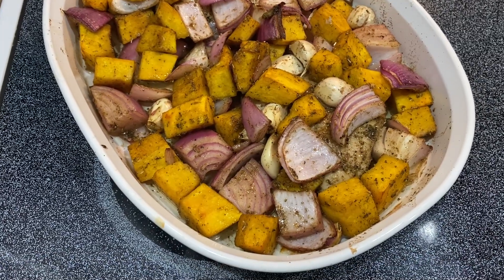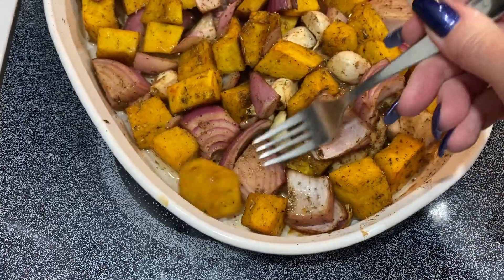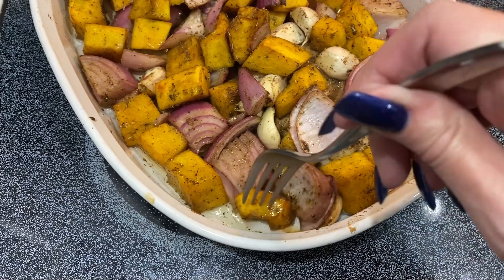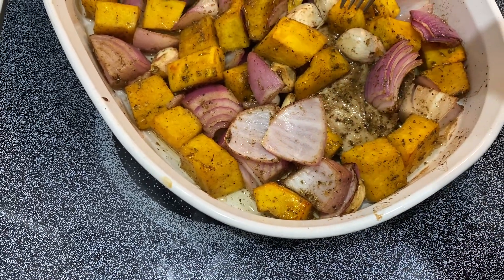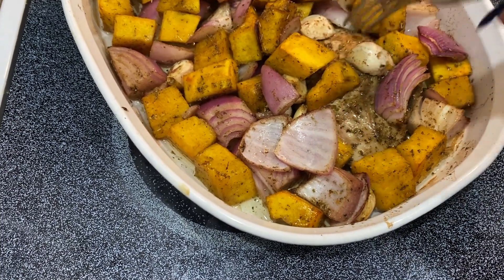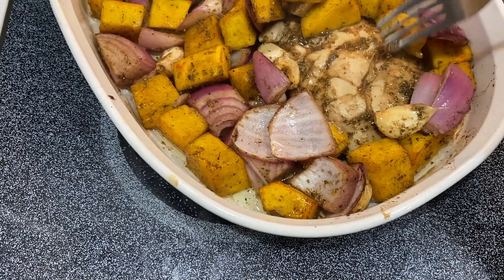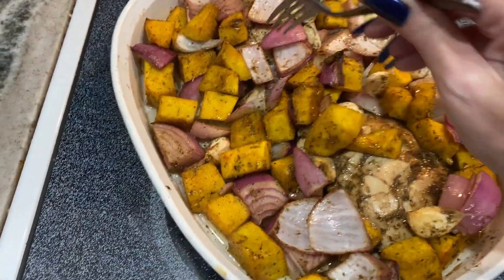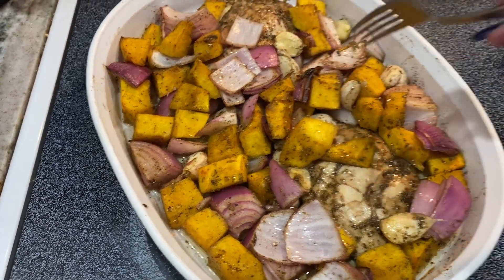This is 30 minutes in the oven. Let me see if the pumpkin is done — still a little hard. Let me check what the chicken looks like. They're pretty big breasts; I'm going to give it two more minutes.